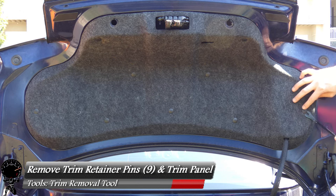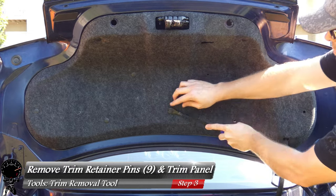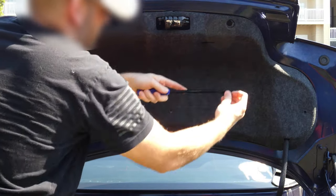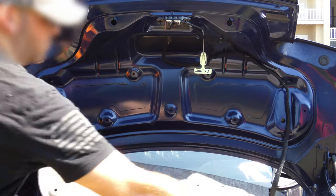There's two bumpers total. Then we'll grab our trim removal tool and pop out these retaining pins — there are nine of them in total. With all nine pins removed, the trim panel should fall somewhat off. There we go — we'll just put that in the trunk.